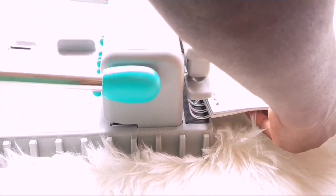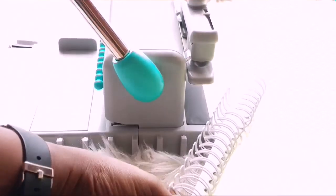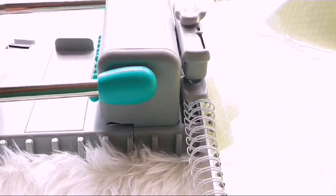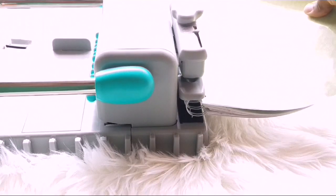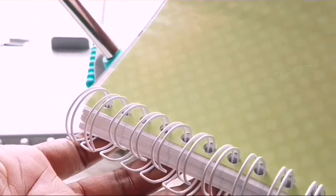It's a really simple process and basically after doing this your notebook is practically finished. I ensure that I have a good seal with this because sometimes it still has a little bit of space, so I clamp it down real good so that I don't have any problems afterwards. And this is what it looks like.